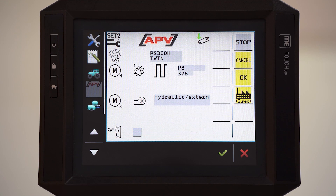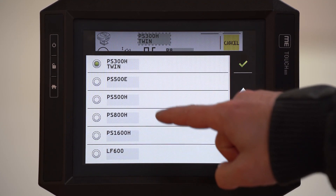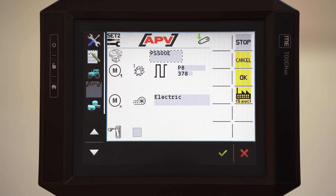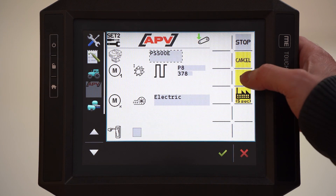Now you can select which EPV unit you want to operate. In my case I have here a PS500 with electric fan and no seedroid calibration button. Save the settings with OK.